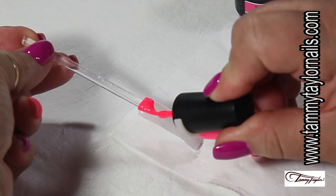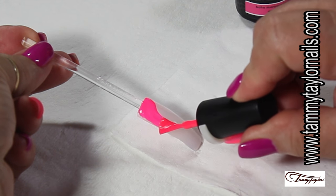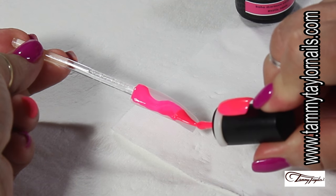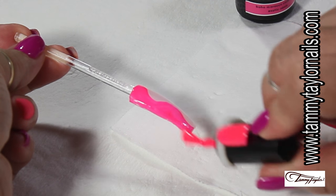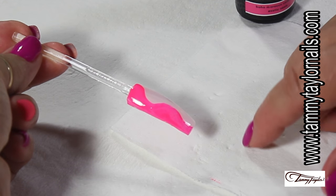Once I apply it, I'm going to bring it to the lamp to cure. And this is the fun part — you guys are going to wiggle whichever way you want to wiggle the color, only in half of the nail. Now I'm going to cure: if you're using UV, two minutes, and if you're using LED, one minute.